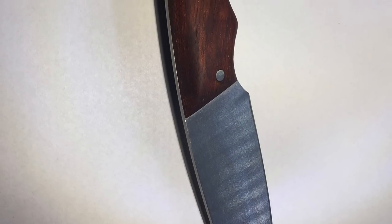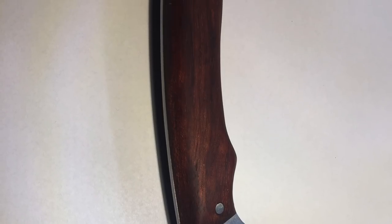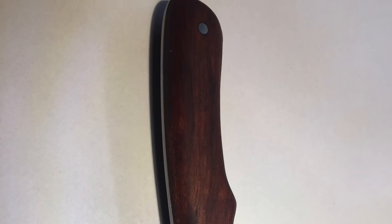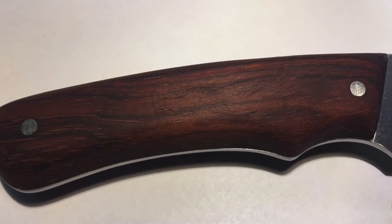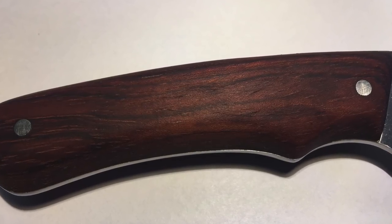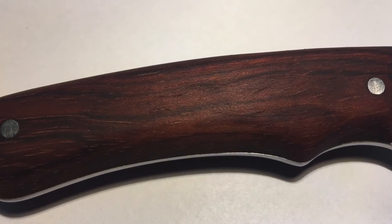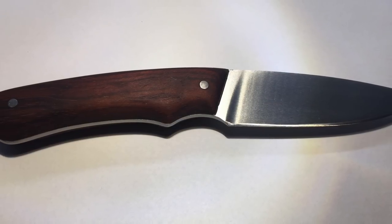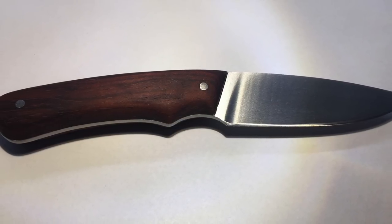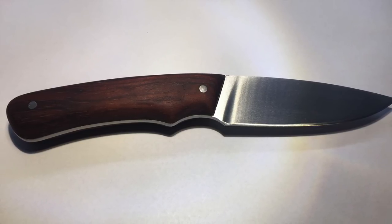Lukas is from Prague in the Czech Republic, and he sends pictures of his very first knife. He says he learned a lot from this channel as well as Walter Sorrell, which is really cool to hear. He made this whole knife with a bench grinder, files, and sandpaper. To put the finish on the blade, he wrapped 80-grit sandpaper around a drill bit and used it like a rotary tool — that's a really cool technique. The steel he used is N690 and the wood is Babinga. Lukas, thank you for sending this in. I hope you keep making knives because this looks really fantastic.